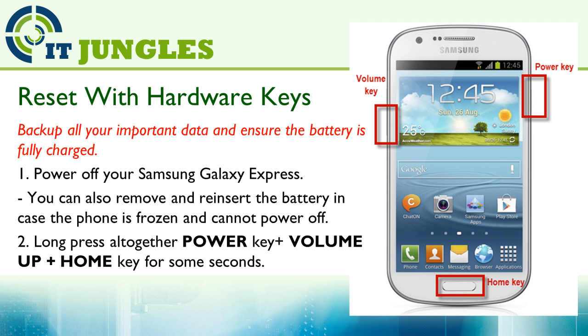Now you can use the hardware key combinations to reset the device when it is not responding. First, you need to power off your Samsung Galaxy Express. You can also remove and reinsert the battery in case your phone is frozen and cannot power off. Alternatively, long press the power key for 10 seconds and your phone should switch off. The next step is to long press altogether the power key plus the volume up plus the home key for a few seconds.